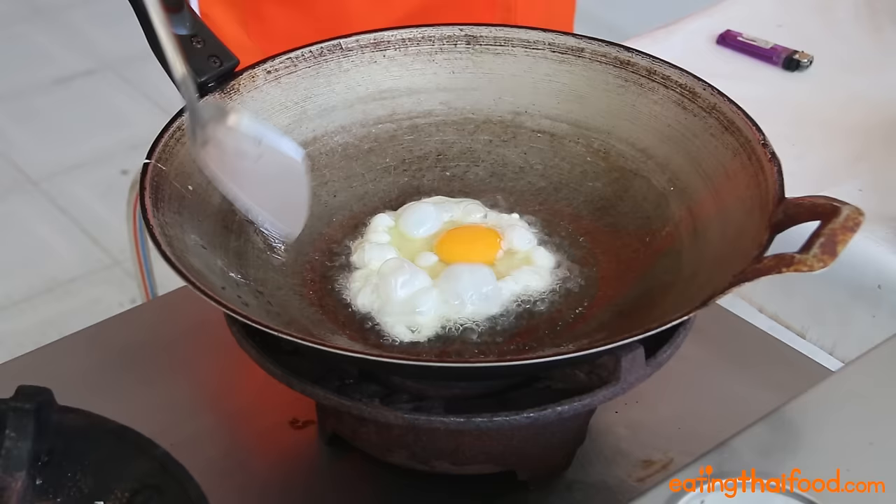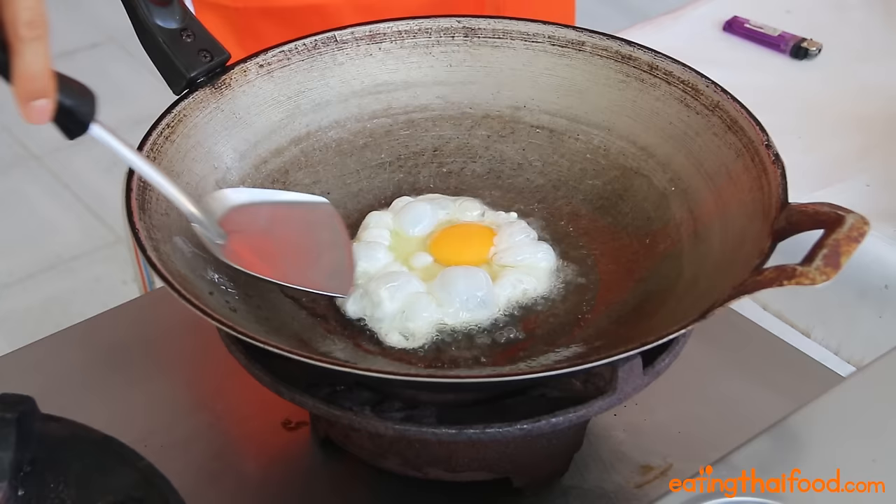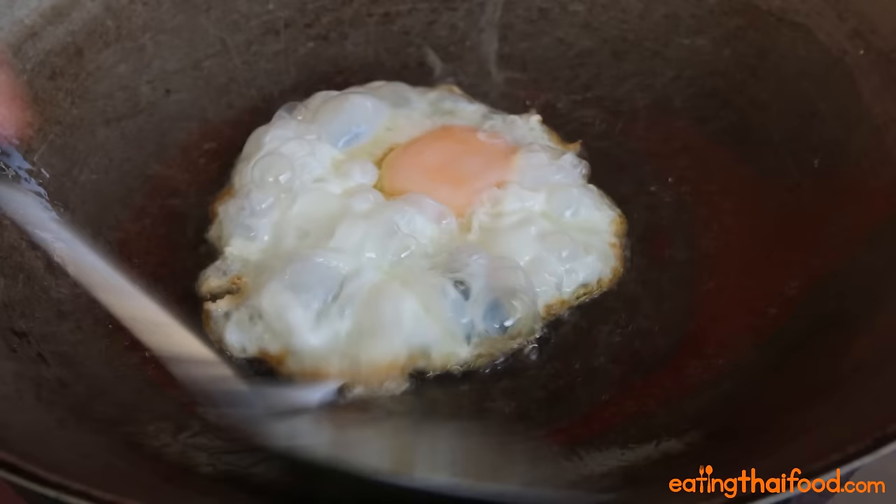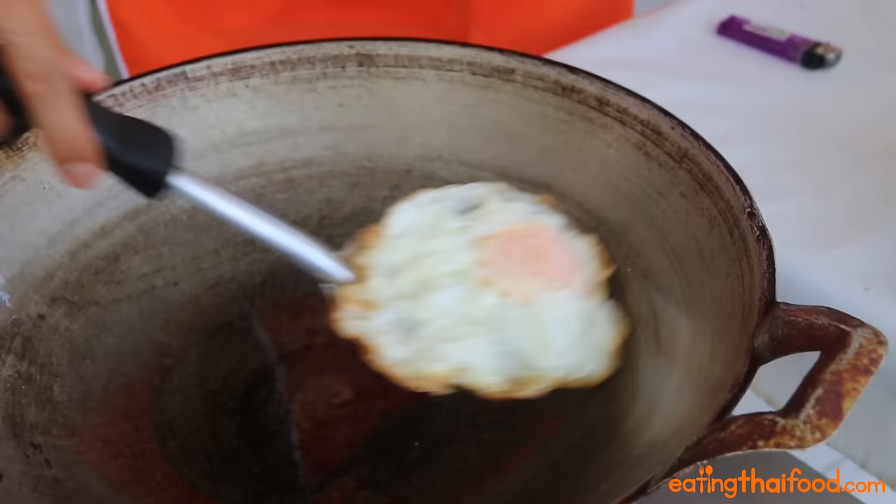You don't want to flip the egg, so what you want to do is just grab some of the oil and keep putting it over the egg. Oh yeah, that is a nice Thai style deep fried egg right there. You want to set the egg aside.